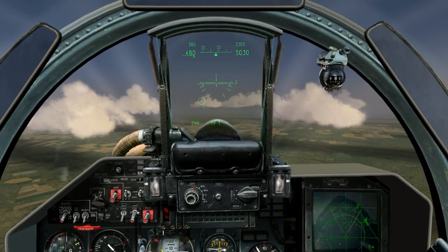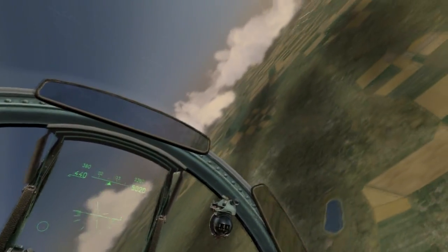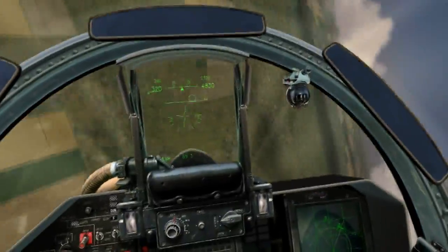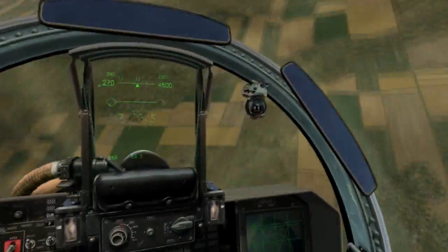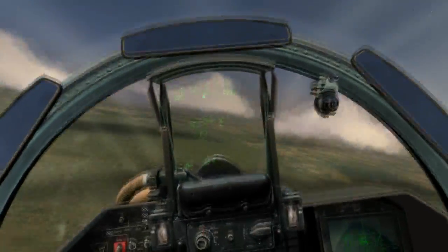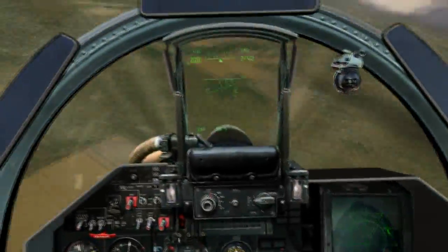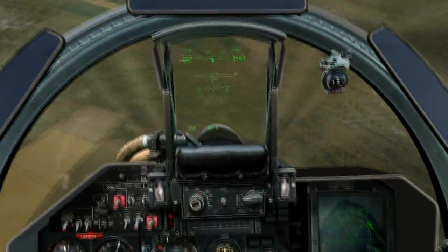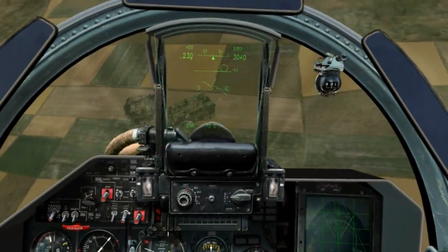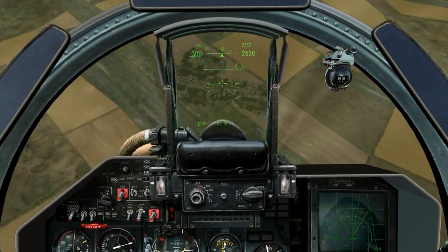Wasn't that fun? Let's do it again. Okay, I'm going to go to the right this time. Here we go — full afterburner, stick full back, full right rudder, full right aileron. And we're falling, I'm no longer in control. Okay, stick neutral, throttles all the way back, full opposite rudder, slowing down. Okay, keeping the nose down. There, I've got control again.